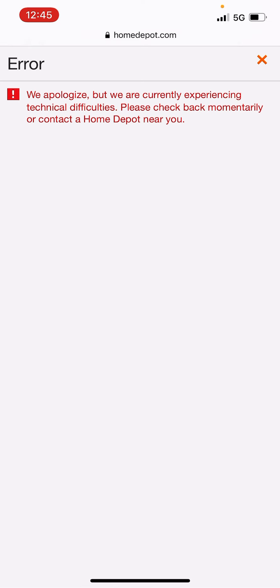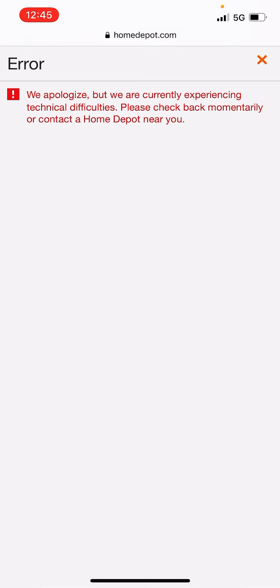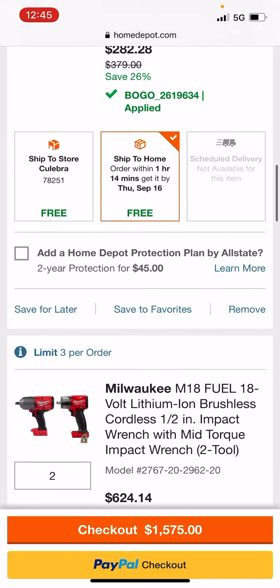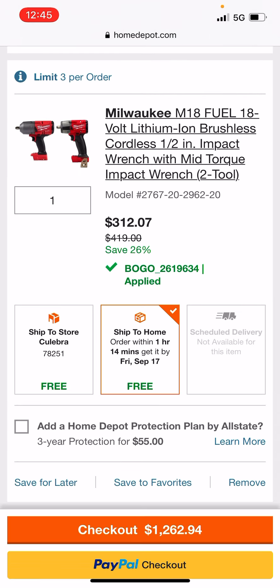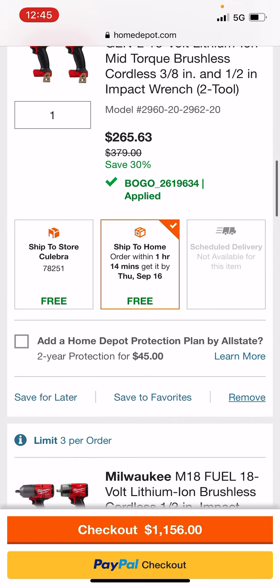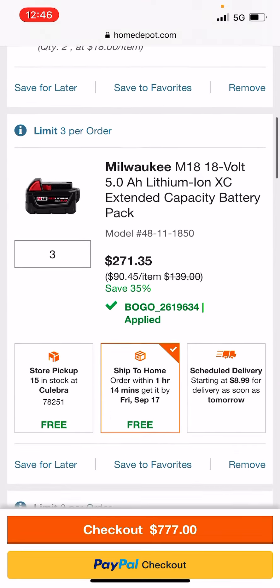So let's go ahead and slap that in the cart. Once we're in the cart, we're going to go ahead and remove the other combo kit. Y'all are killing the website, fam. Okay, they're in here. Let's go to one. Let's get this out of here. Come on, Home Depot — so slow.